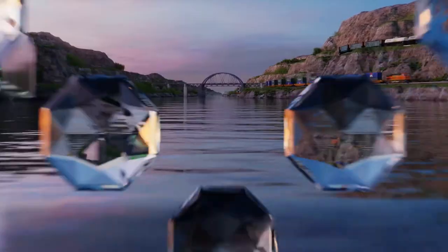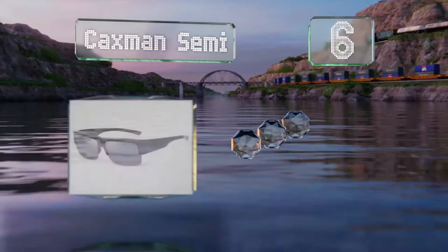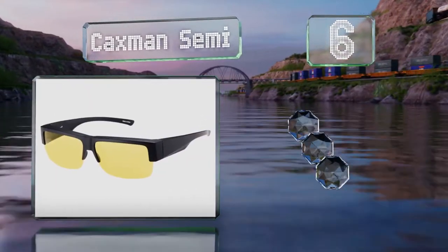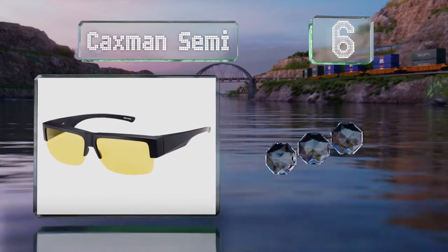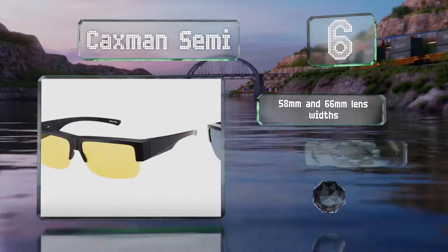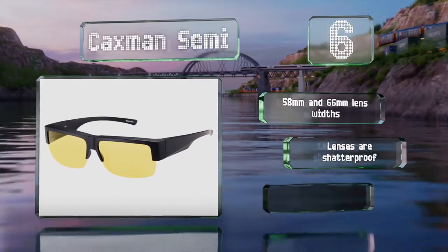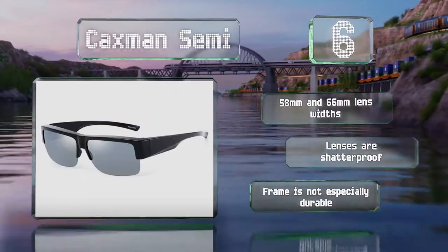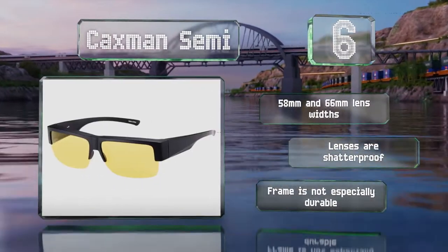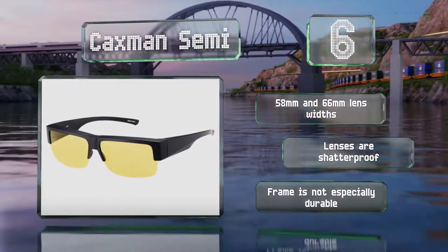Moving up our list to number six, the Caxman Semi provide a clear image while preventing UV light from reaching your sensitive eyes. The classic half-rimless design is more stylish than many. These come in 58 millimeter and 66 millimeter lens widths, both of which are shadow proof. However, the frame is not especially durable.